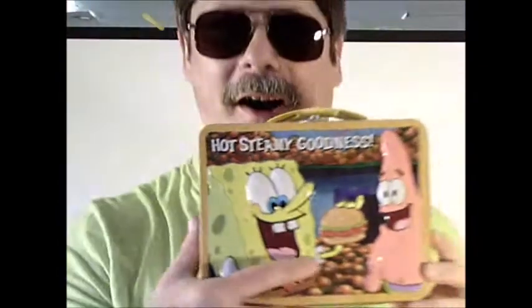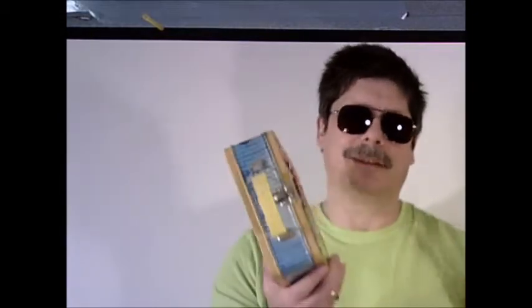We're talking the SpongeBob lunchbox, baby! This thing is made of metal — actually made in China, but it's good quality. You can open it up, close it up, and it's got a design imprinted on it.